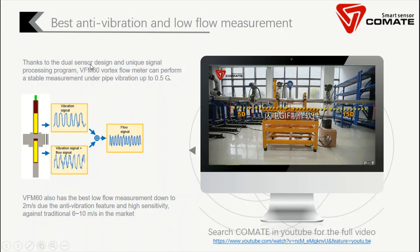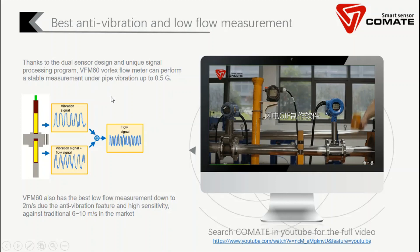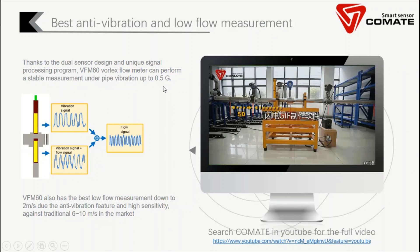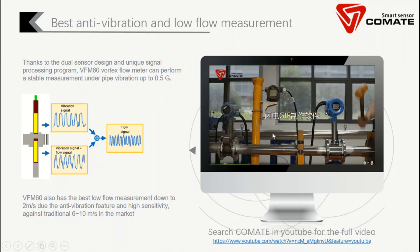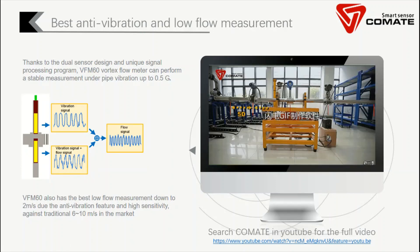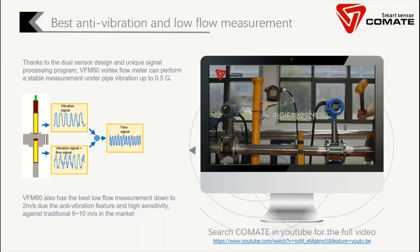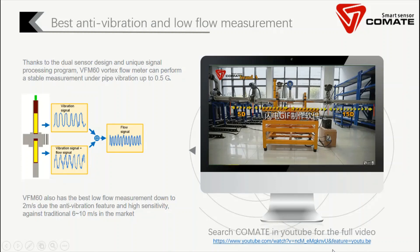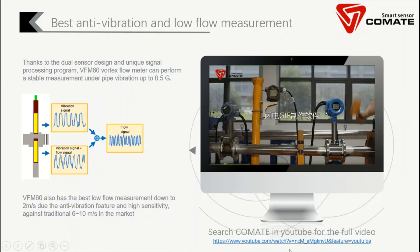Thanks to this special dual sensor design, our VFM60 vortex flow meter is the only flow meter that can perform stable measurement under vibration up to 0.5G, which is the best in the market. If you check the comparison video, we compare our VFM60 with other flow meters in the market — when there is vibration in the pipe, VFM60 is the only flow meter that can deliver a reliable measurement. If you are interested, you can click here or contact us and we can show you the full video.